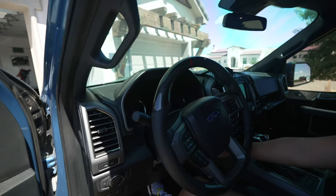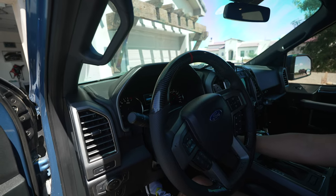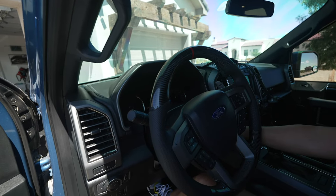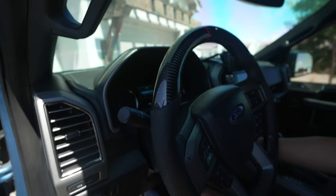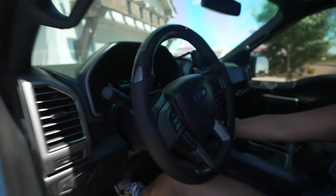Now that the access port is uninstalled we want to put key cycles on the truck. Just sitting here in the driveway, go ahead and start the truck 10-15 times and let the key cycles count up, so the dealership doesn't see any discrepancies with the key cycles. We repeated this about 15 times total. Let's go to the dealership.